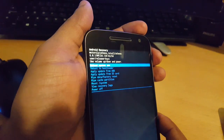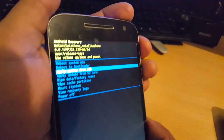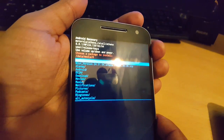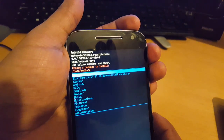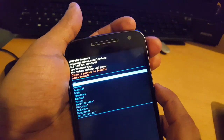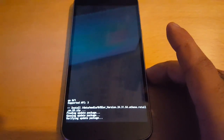Use the volume down button to go to 'Apply Update from SD Card' and press the power button to select it. You should see the Android 7.0 firmware — it's called Blur Version 2431 64 for a retail build. Use the volume down button to highlight it, then use the power button to select it. Now it's going to install the Android 7.0 update.